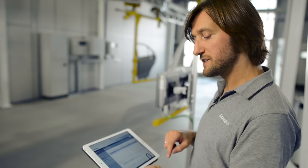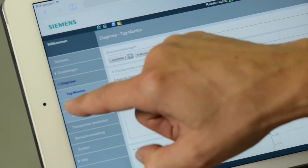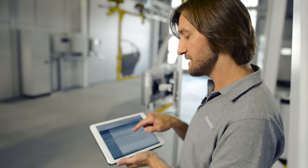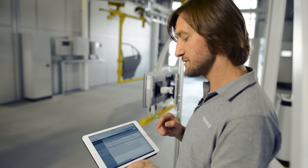In addition to this live diagnostics, there is also a diagnostics log. This log allows you to find errors that happened in the past, maybe during the night shift on the previous day for example. Here you can clearly see how certain events occurred during the timeline. These may be errors, but they may also be changes to the reader settings.